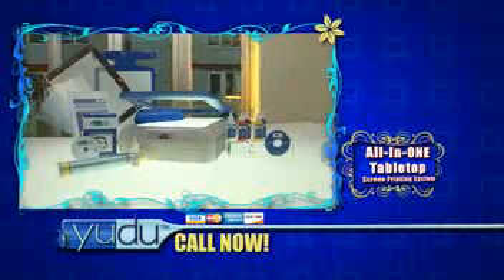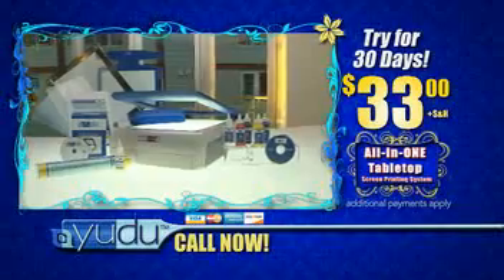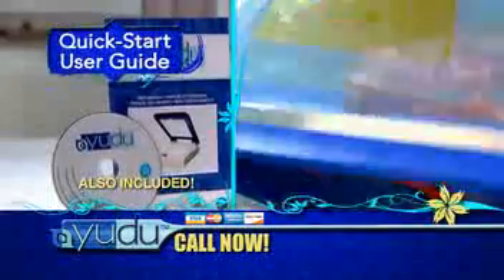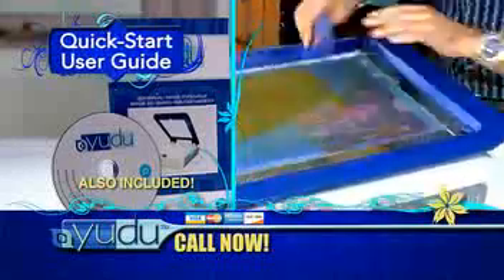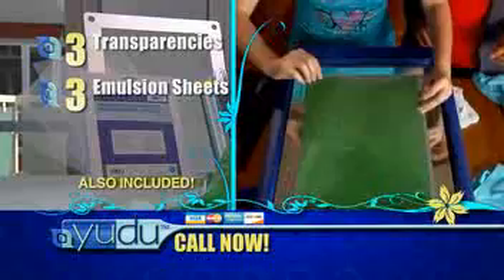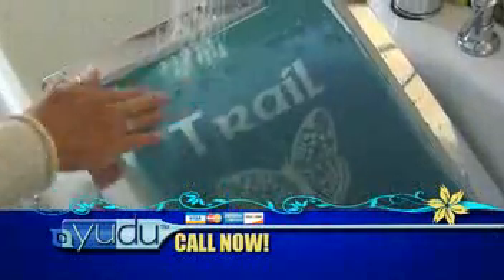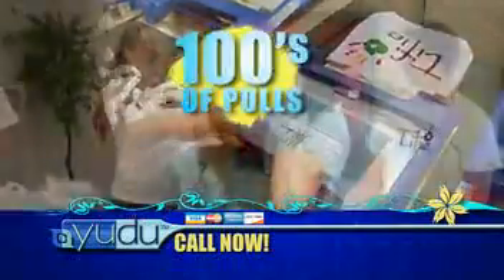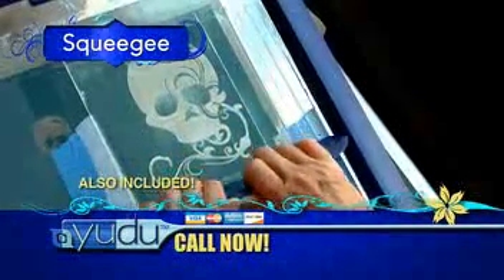Right now, you can try the complete UDO tabletop screen printing system for a full 30 days for just $33. UDO comes with everything you need, including the quick start user guide and how-to DVD with step-by-step instructions on how to get started in just minutes. Plus three transparencies, three emulsion sheets, and the high-quality 110 mesh screen. Just keep it clean and you can use it to pull your image hundreds of times. Plus, with your free emulsion remover, you can use the same screen over and over. You'll also receive the UDO squeegee for clean, even ink application with every pull.